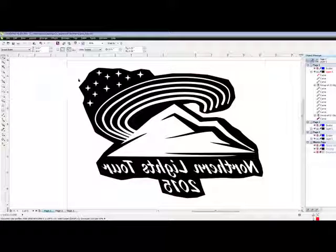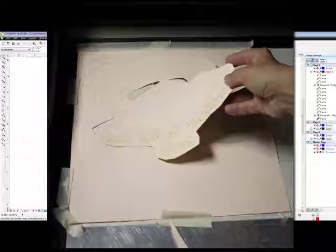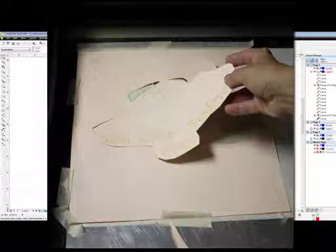We're going to use two different vector settings. One is going to be just the design itself and will go through just the Laserflex. The second vector cut setting will go through both the Laserflex and the backing, so we can fully remove it from the sheet of Laserflex.